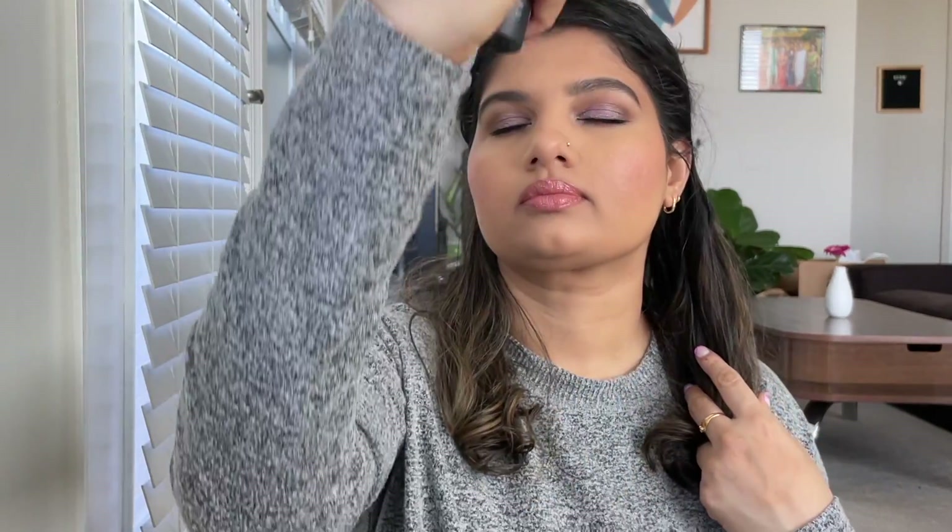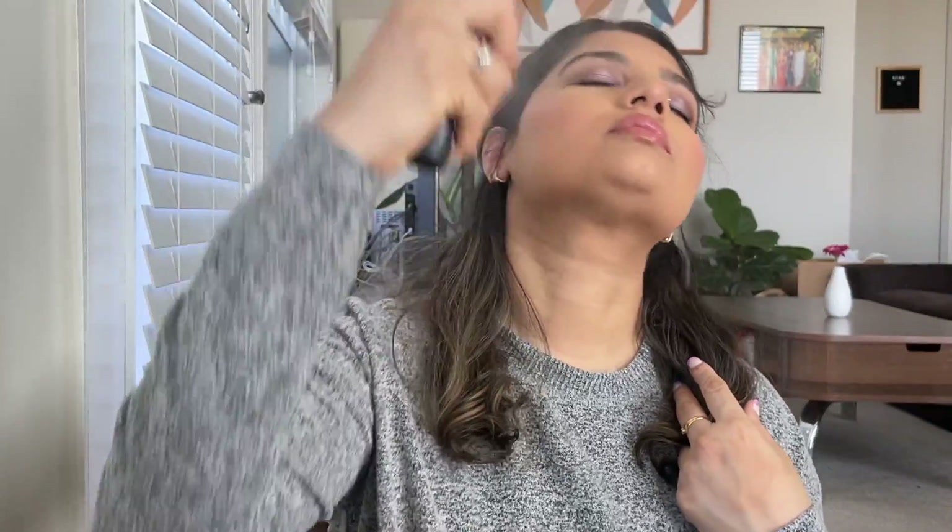Just finishing up the entire face with a mist of Urban Decay. And this is the completed look. I hope you guys love this look and try to recreate it for Valentine's Day or any other occasion. Don't forget to subscribe to my channel and hit the notification bell. I'll see you in my next video — until then, bye and namaste.